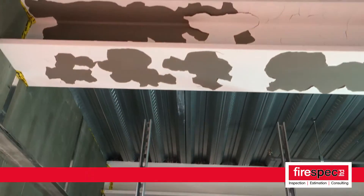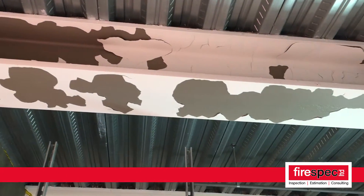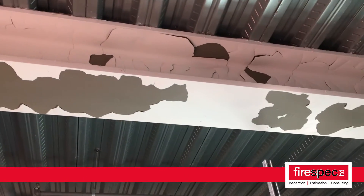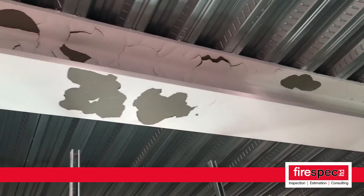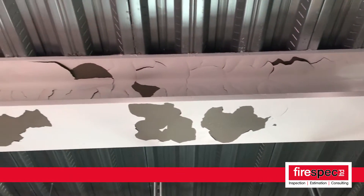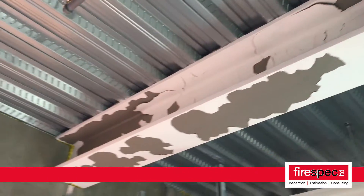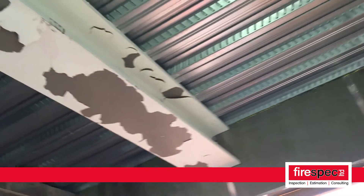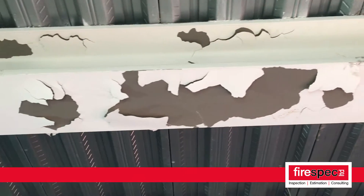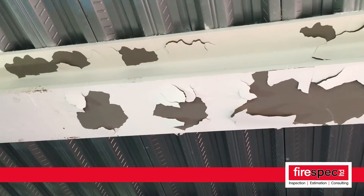Here we have a failure scenario on a job that we're working on, and you can see here that this intumescent has been sprayed on these steel beams. This is a plant room where there's a very high spec and high thickness primer being applied due to the environment of the steel, so it's got about 400 to 500 microns of primer on there, which is above average. It's been okayed by the manufacturer as long as it's abraded.